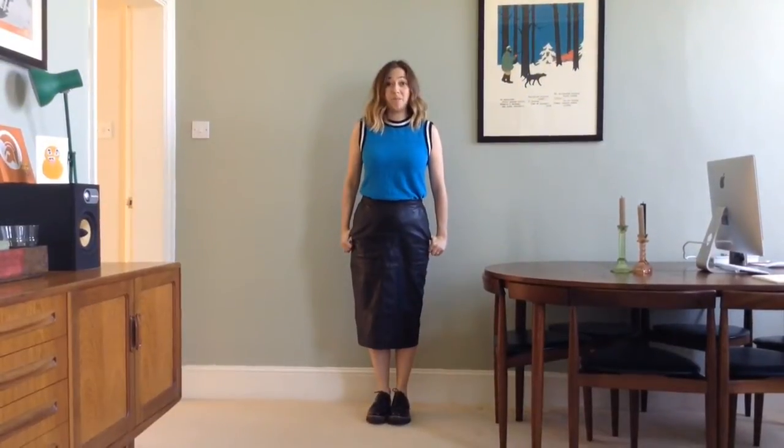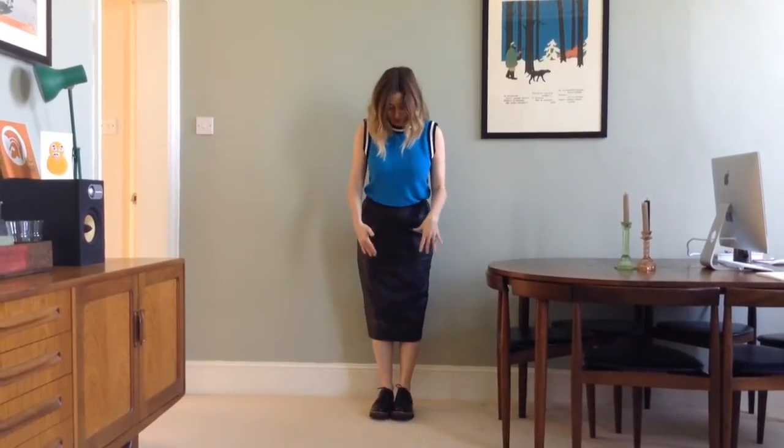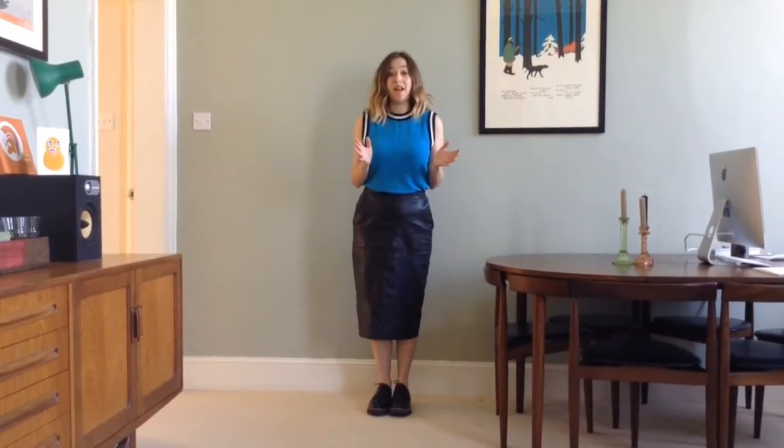My second tip for wearing brogues is to not be scared of wearing a skirt. Now I would never usually wear a skirt as long as this with flat shoes, but since I stopped wearing heels and I wanted to wear skirts like this, I just tried it and it turned out it's okay.